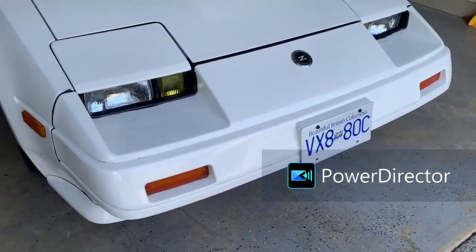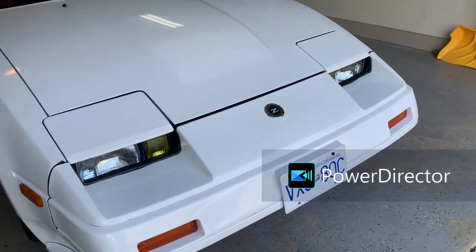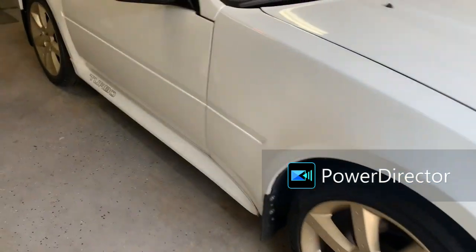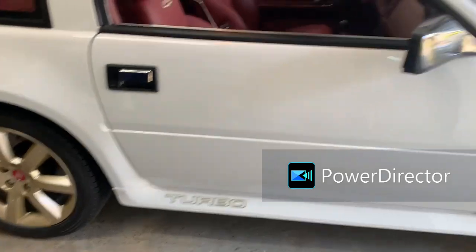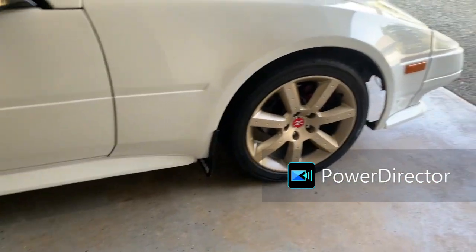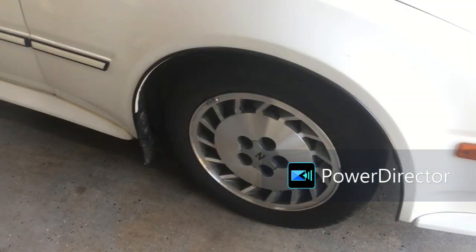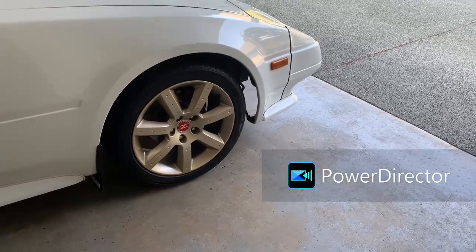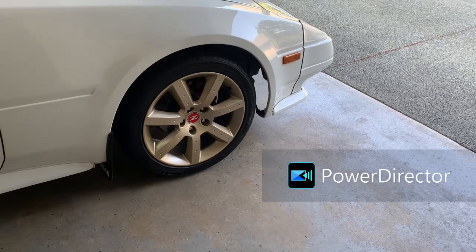Up at the front here, the only thing we did different is I put a yellow tint on the fog lights. If we look down the side, the obvious change is the wheels. We've gone to 17-inch Z33 staggered rims - they're off an 04 350Z.